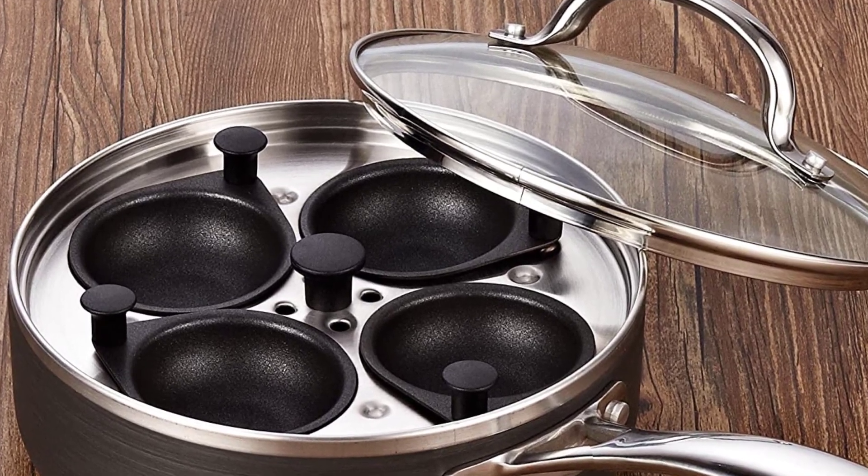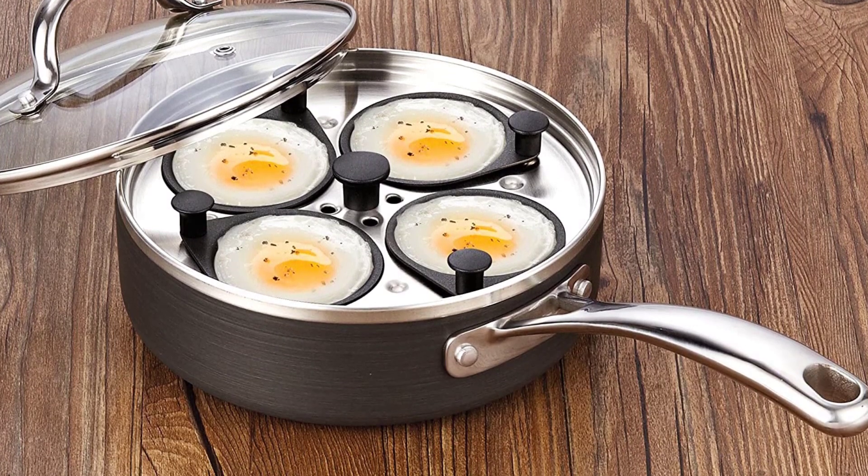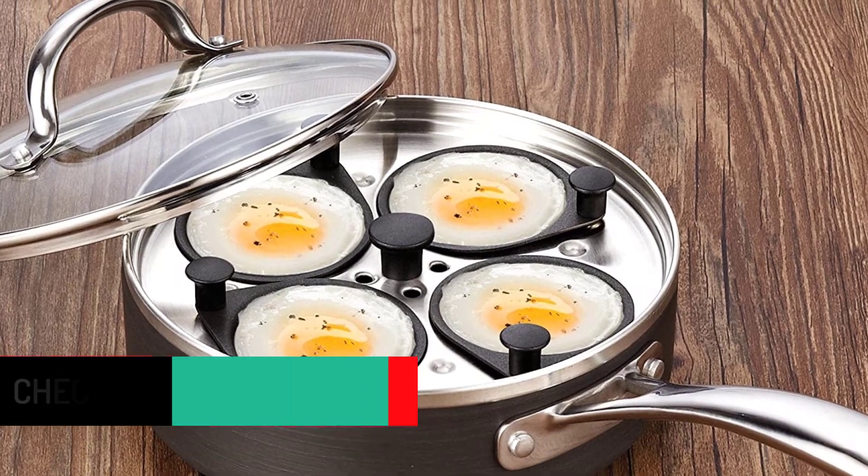The key merits include dishwasher safe, oven safe, excellent cooking, and compatibility with gas, electric, hot plate, and halogen cookers.